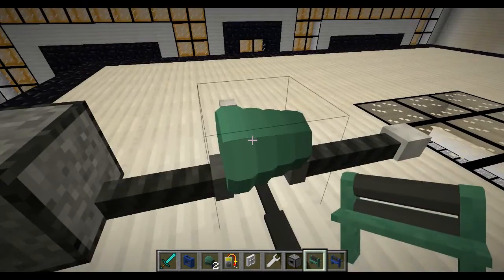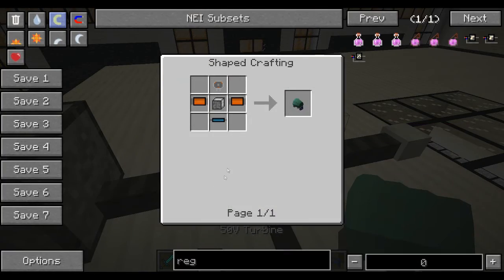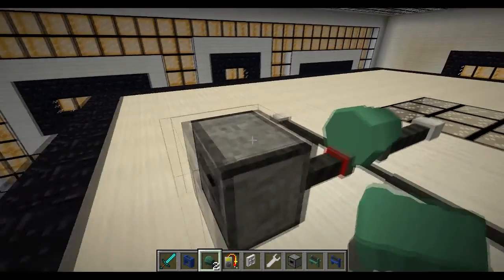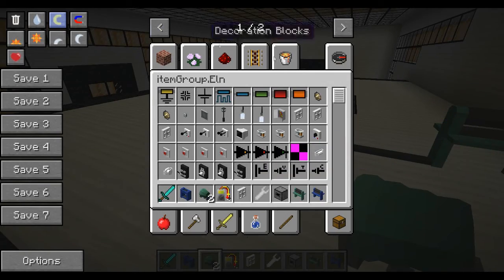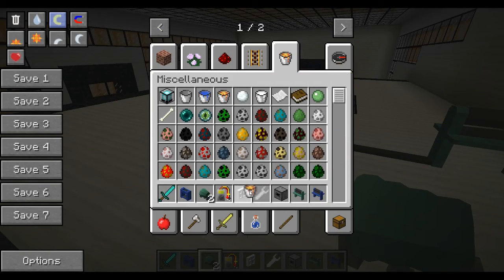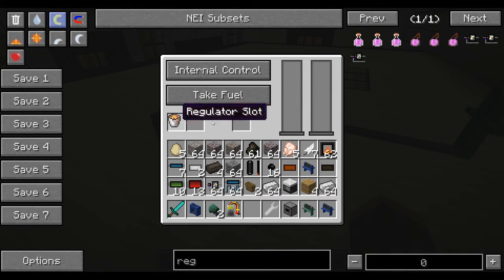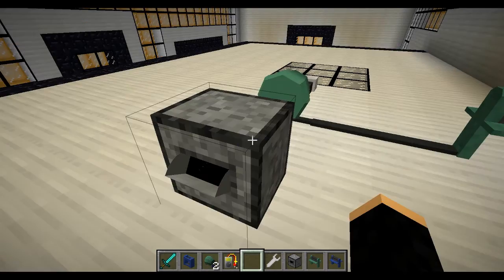This can take up to, I believe, 250 heat — yes, 250 heat, so that's normal. We're going to grab a bucket of lava and get rid of that. If we stick our lava in here into the fuel slot, it will take it instantly. This will start heating up.